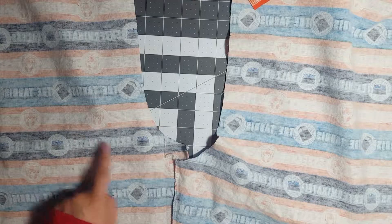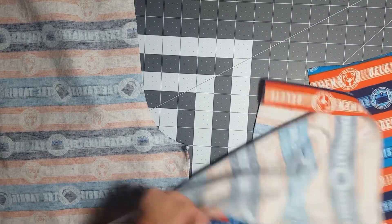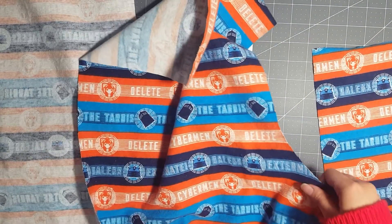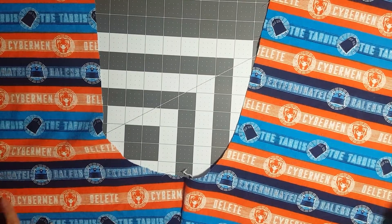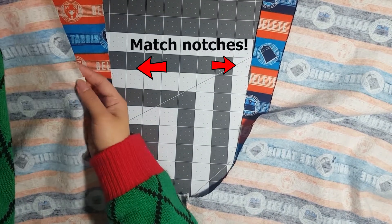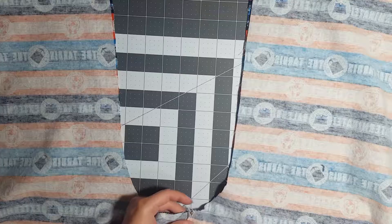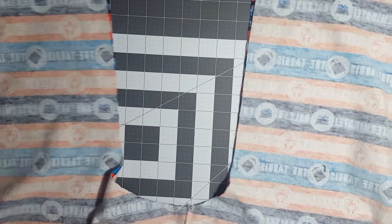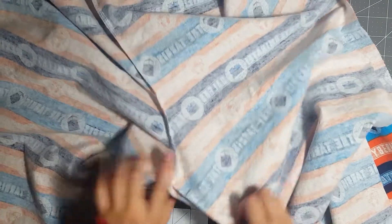Now we're going to combine our leg pieces together by sewing up our center seam. Unfold one pant leg and place the other pant leg right on top. Do the same thing as before — right sides together. Put a pin in the seams at the center and then pin all the way up. When you're done, it should look something like this.